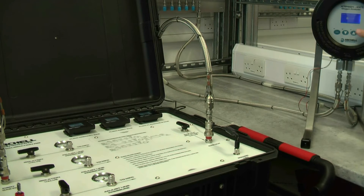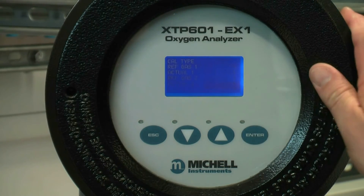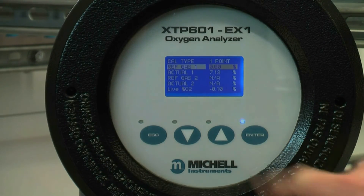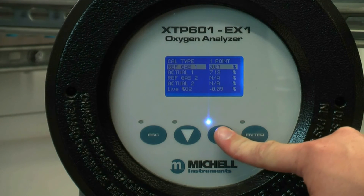Now you are ready to calibrate the analyzer. Using the XTP601's controls, navigate to the field calibration menu. For this example we are performing a single point calibration. Change the reference gas to the desired concentration.